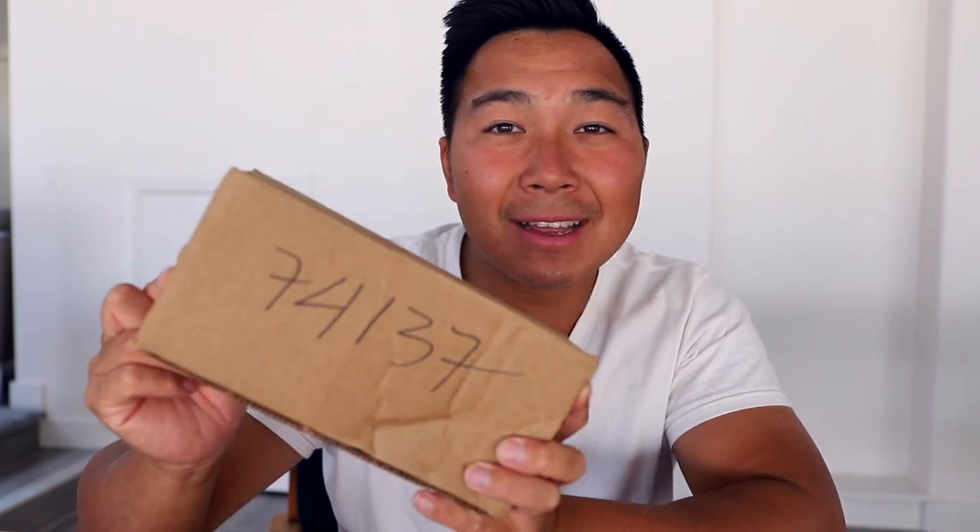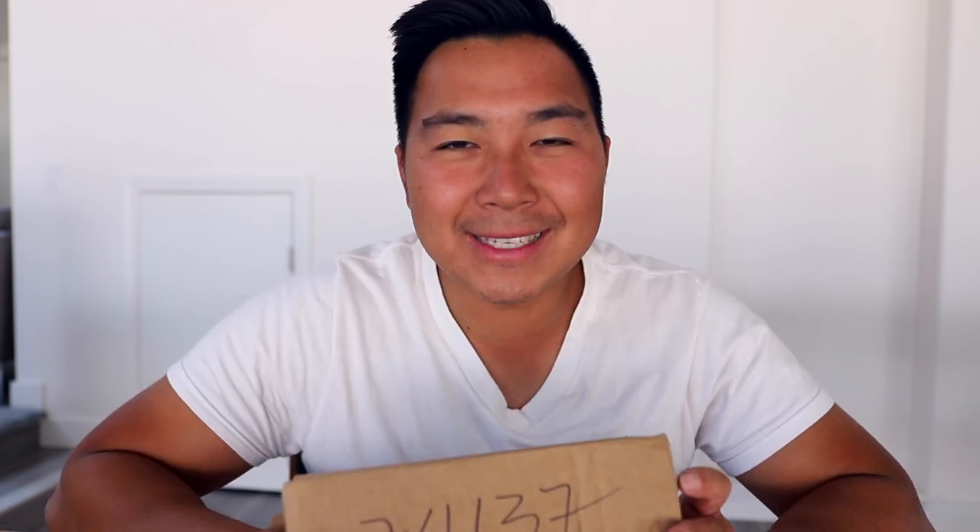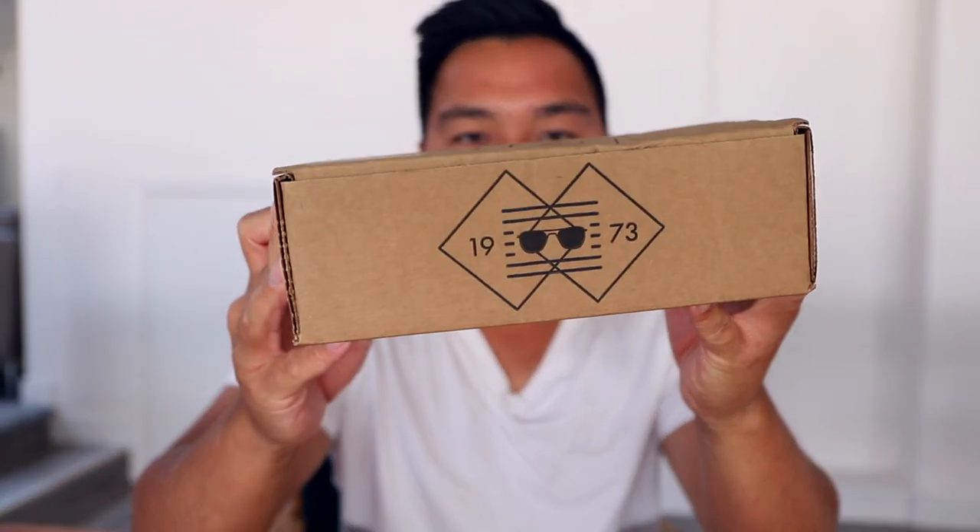And if you guys like this pair of sunglasses — which I don't know what it is yet — be sure to use my link down below to purchase it as I would really appreciate it. Let's get to the unboxing of this military style sunglasses.